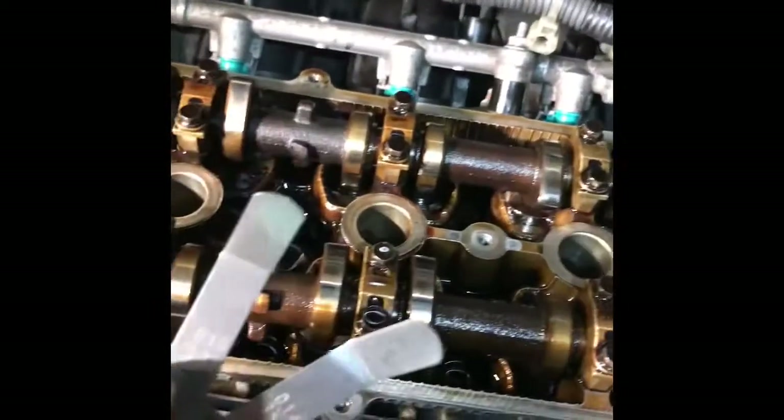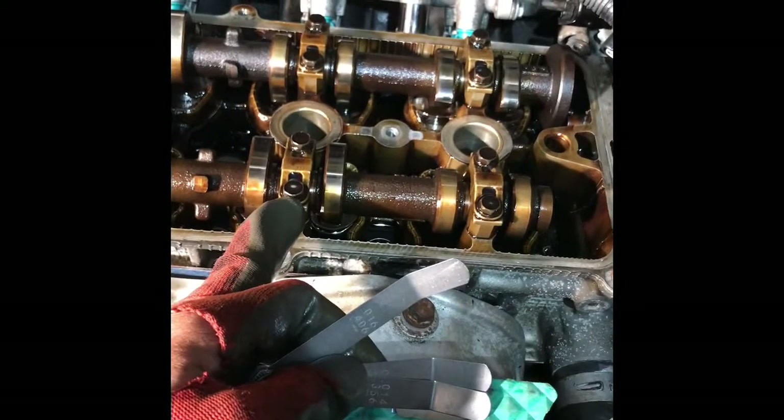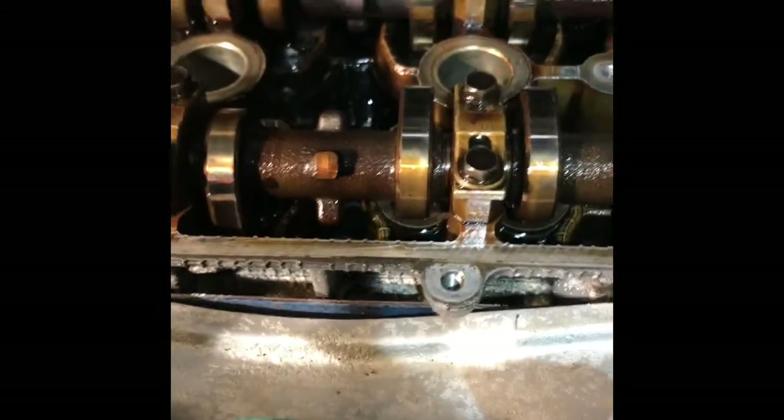To check the valve clearance. I already checked — like cylinder — this is the exhaust side. Cylinder 3 is out of spec, out of the expected clearance. Let me show you how you check it. This is 16mm — I mean 0.016. Let me show you how this works: 0.016.